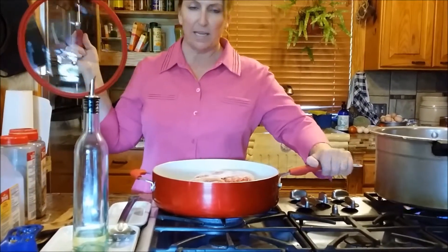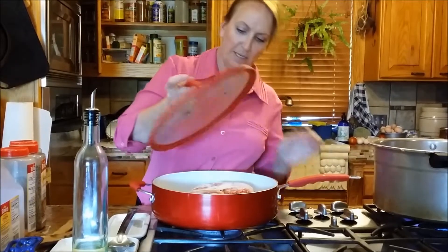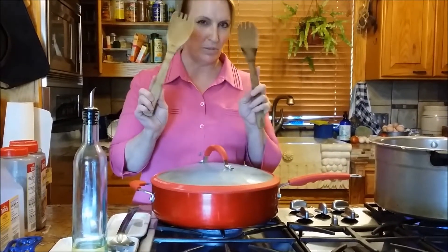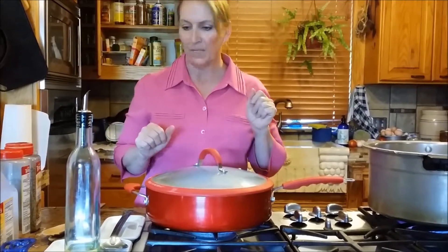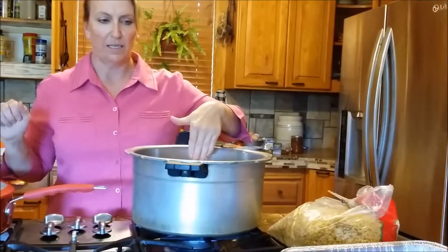You always want a nice big non-stick skillet with a good lid — it has just a little bowl to let a little steam out. We're going to cook that. I have these bamboo utensils and I just keep scraping the meat off.